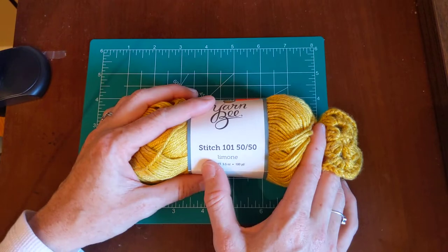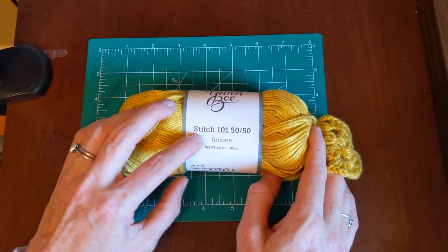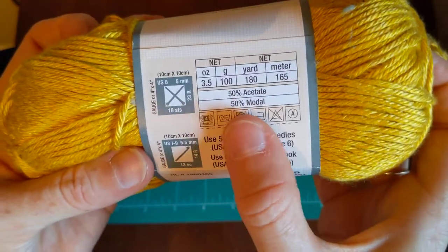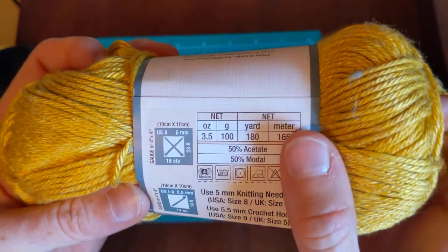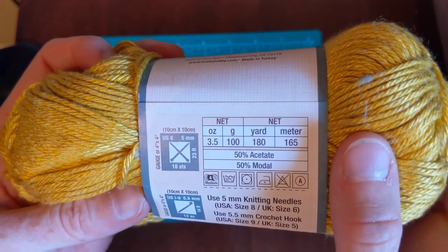Next is the Stitch 101, 50/50. Looking at the back, I don't know what these fibers are — "modal" — I'm not sure what that is or if I'm saying it right. And acetate — I'm not sure what these are either. Maybe you can comment and tell me.